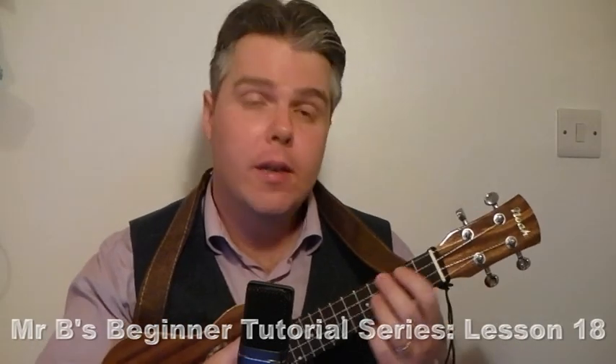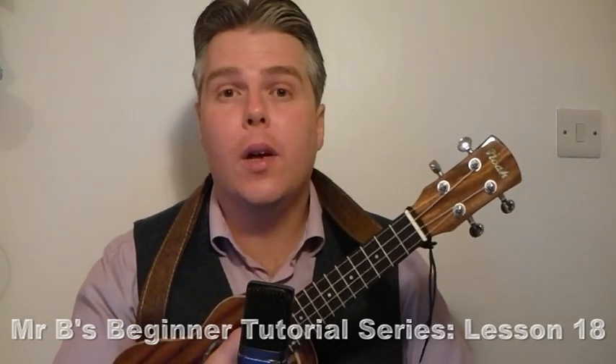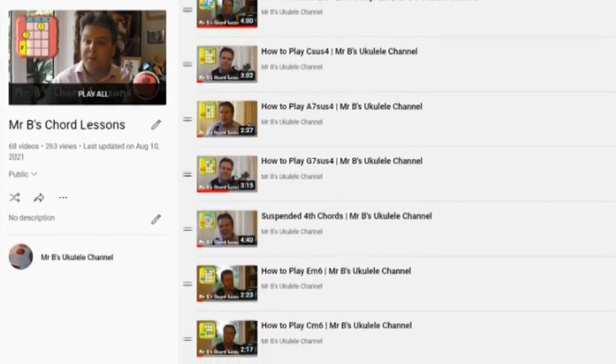This is lesson 18 of my beginner tutorial series and we are going to have a quick look at the E7 today, and then also introduce you to my chord tutorial playlist on my channel, so that you know exactly where to go to find lots more chords to learn and how to move forward with your playing.